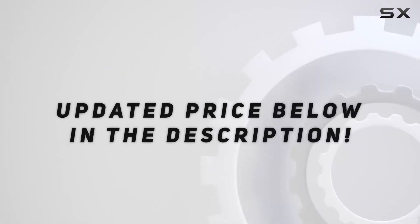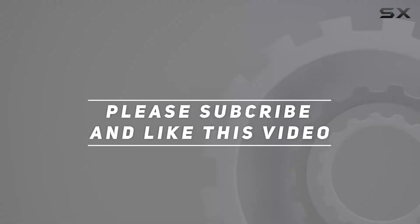Check out the video description for updated pricing, and thank you for watching!